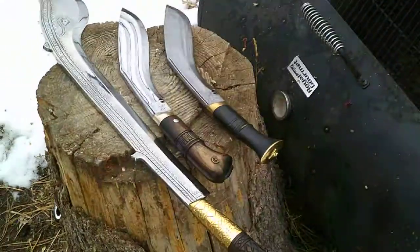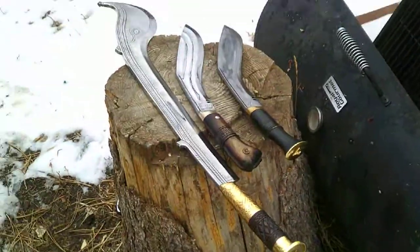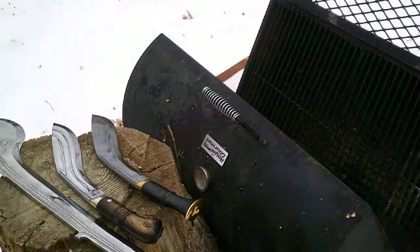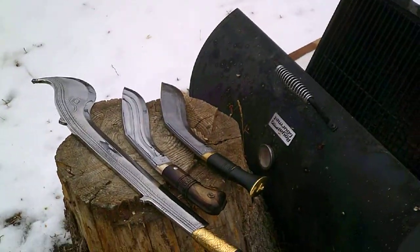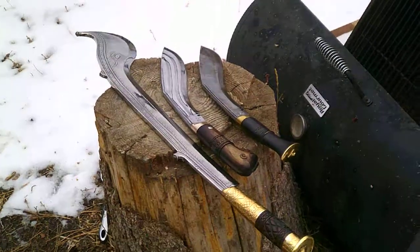Okay, so here we are: the Ramdao, the Hanuman Kukri, and I'm going to go ahead and say on a limb — the World War II model Kukri — in its full glory, basically.